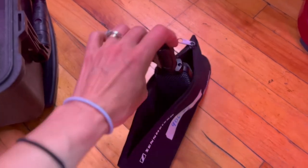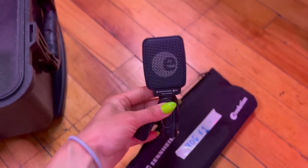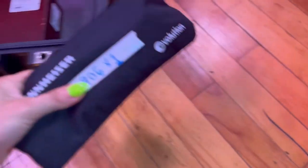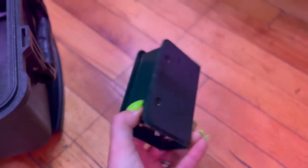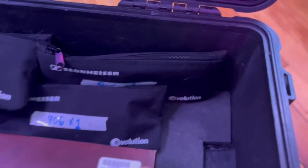There is a guitar on this input list, and I like to use the Sennheiser 906. I prefer these to 57s because they have a bit of a warmer tone and a lower profile when you're putting them up on the amp. The bass player is bringing his own DI, but I'm throwing one in just in case, because you never know if you're going to need a DI.